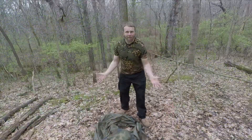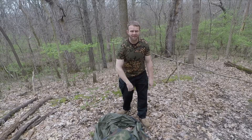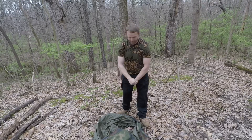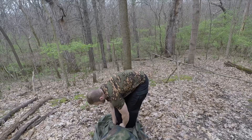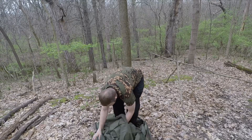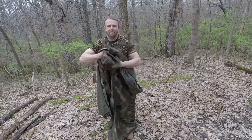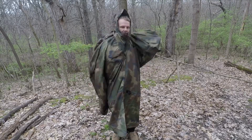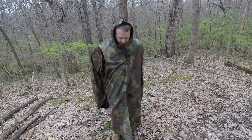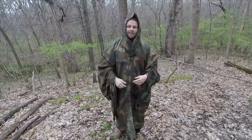All right, guys, let's try this thing out. So, just like the short coat, we're going to step into it like it's trousers. If you haven't watched the short coat video, I encourage you to go watch that so you know how I got to this point. We're going to step into it like trousers, then grab the poncho hood, lift it up, and put the hood over our head. And now we're going to sit down.